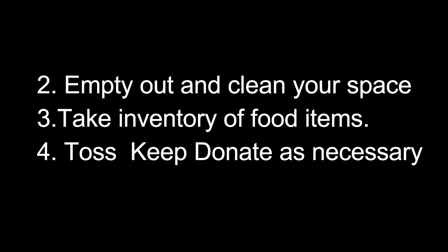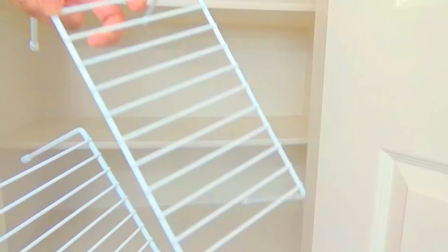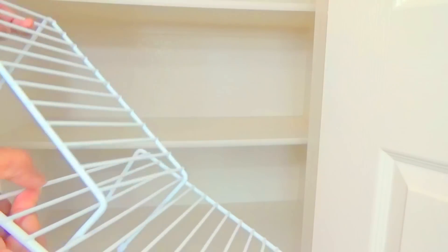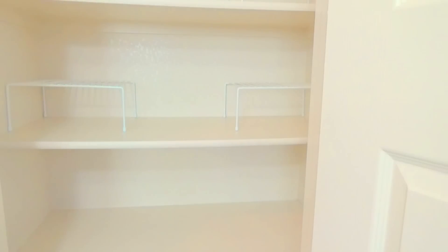After I cleaned everything out and purged the food, I was ready to start because I had a clean slate. I started to assemble my shelves. I got three packs of these three-pack shelves — they came in a pack with a small, medium, and large. I matched the sizes together. These are great because you can interlock them to adjust based on the size of your cabinet. I used the two large together, two medium together, two small together, and then an extra small one at the bottom.